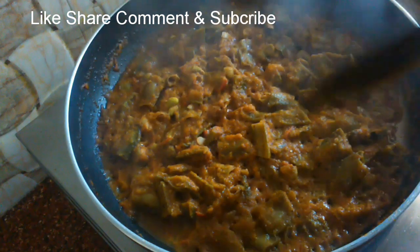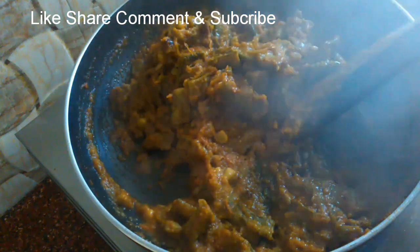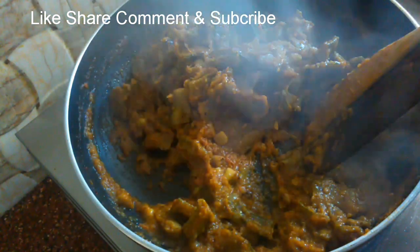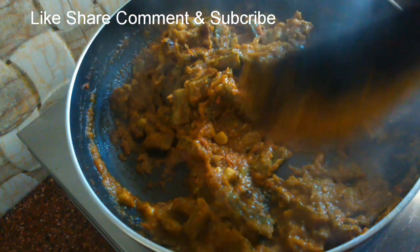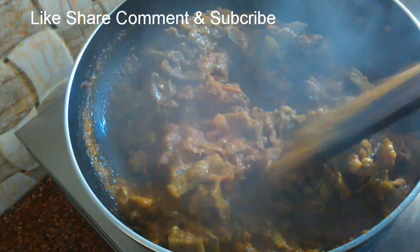The masala is good. Put the sauce on the top. We have a masala type of sauce and a gravy. Now we have the masala sauce ready. Let's try this recipe.